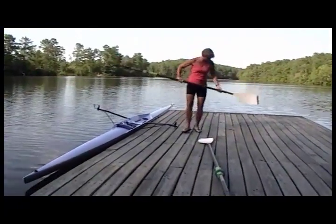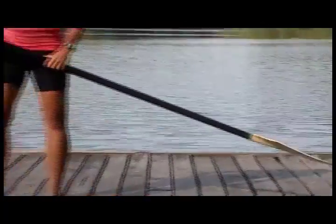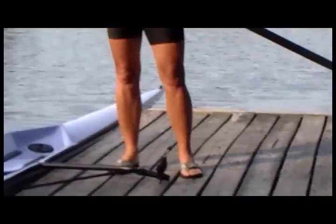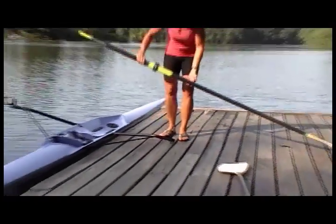Usually the oars are marked — green for starboard, red for port. The red oar is always going to go in your right hand: red right return. So therefore the green oar goes in the left hand.